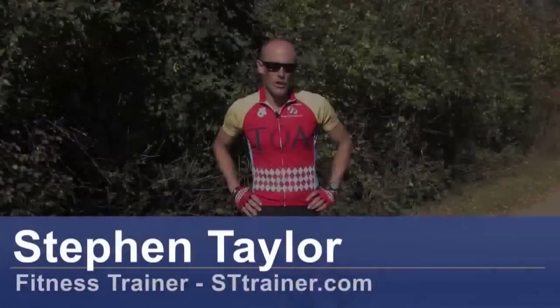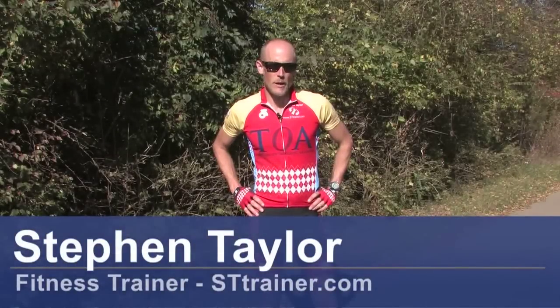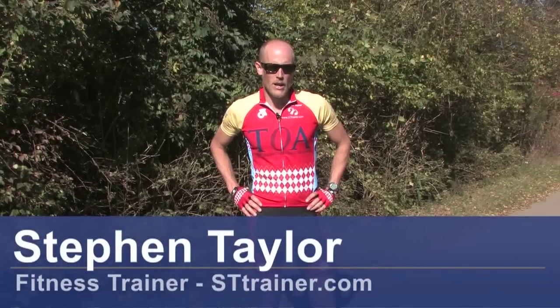Hi, I'm Steven Taylor, endurance coach and fitness trainer. Today we're going to talk about how to wear cycling shorts.